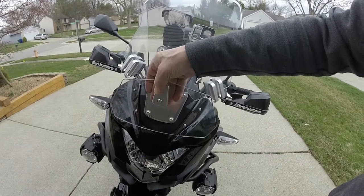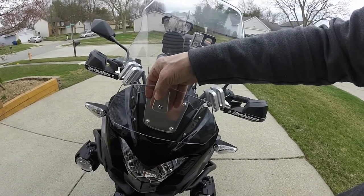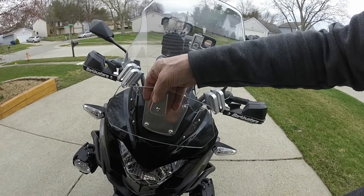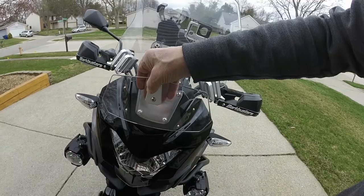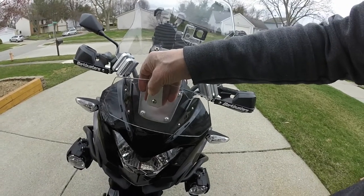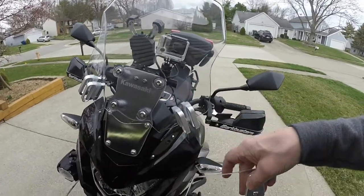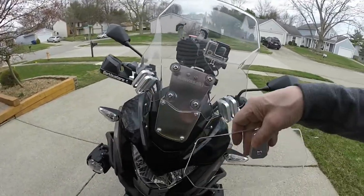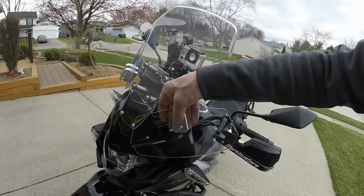It's a windy day, so this is going to be a test of the test environment, I guess. I think maybe I gained a tad, but this is not enough to really do it. As you can see, I've got two brackets — what's better than one? Maybe two. So we're going to go with two, one on each side, completely adjustable.